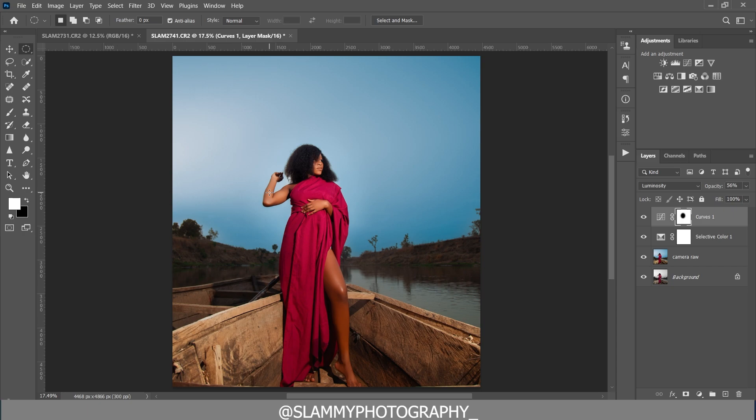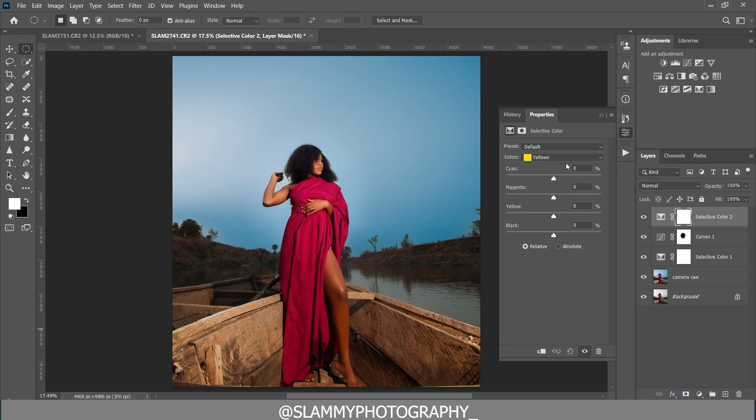Now create another Selective Color adjustment and target the Blacks. Add blue to the blacks by reducing the Yellow — just a little, don't overdo it. Add some Cyan and remove Magenta so the blacks don't look purplish. You can fade out the black or increase it by moving the slider. Let's leave the value at zero — see the before and the after.